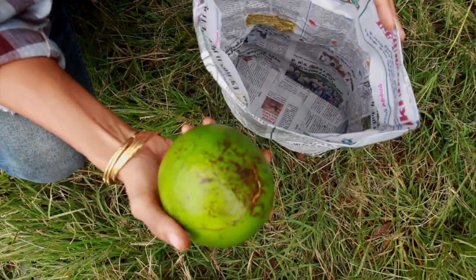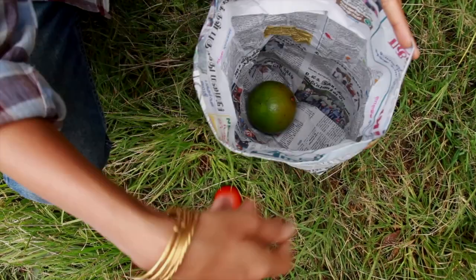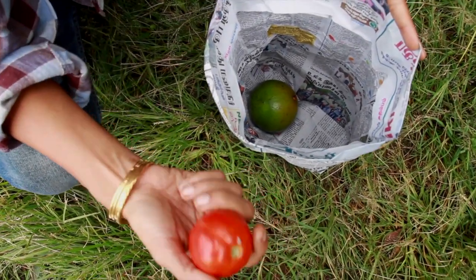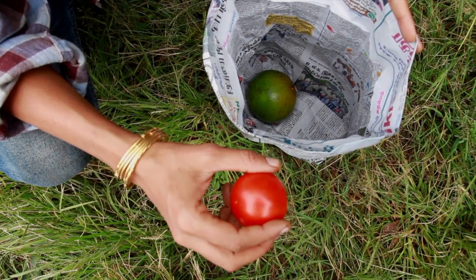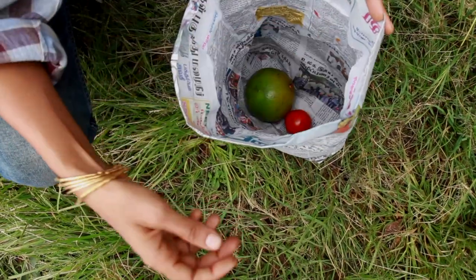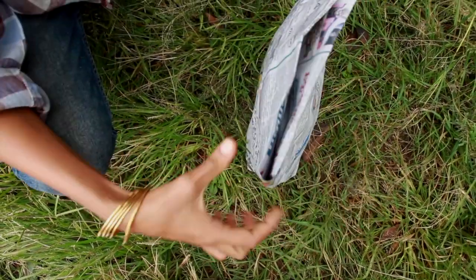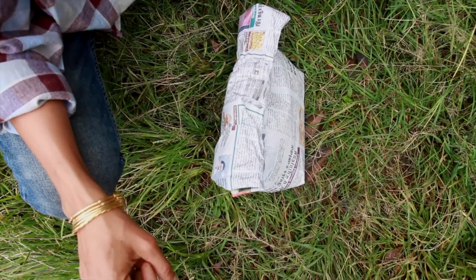Another way to ripen an avocado is to put it in newspaper. Preferably add a tomato, a banana, or an apple. These fruits release a plant hormone called ethylene that helps ripen any fruits next to them. You can just close it and put this in a corner in your kitchen.